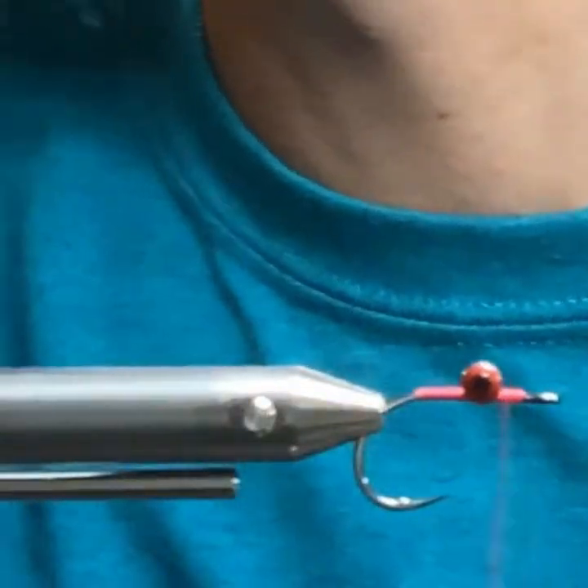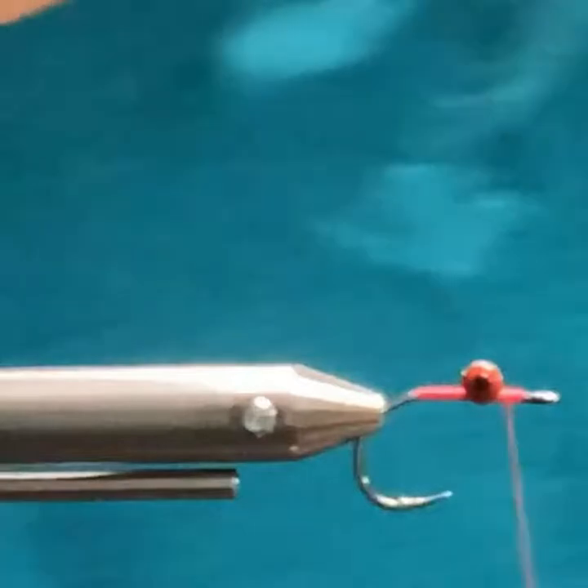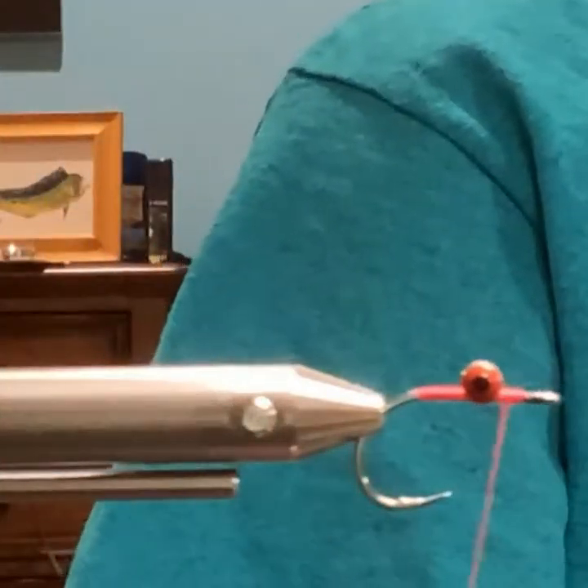Same hook as last — the minnow, number 4. What time is it? About 7:38 — we're okay, it's not 10 o'clock.